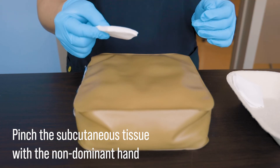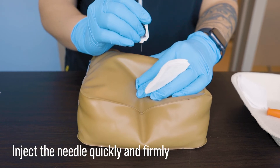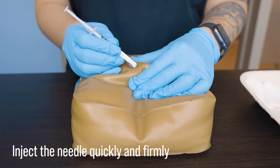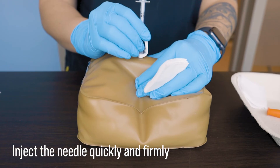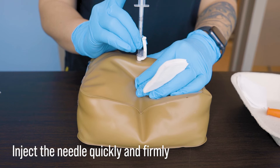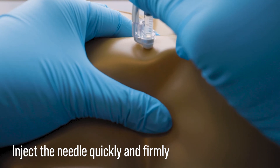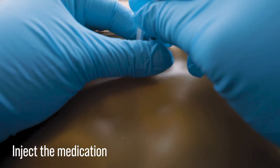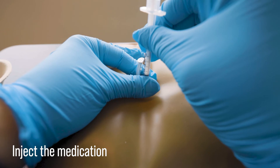Here, we're going to pinch the skin and subcutaneous tissue with our non-dominant hand and inject the needle at a 90 degree angle. You may need to inject at a 45 degree angle if the site does not have sufficient subcutaneous tissue to pinch. Holding the syringe like a pen, we want to inject the needle quickly and firmly in a darting motion and then gently administer the insulin. You can either keep the pinch during administration or let go and use the fingers on that non-dominant hand to anchor the syringe in place so it doesn't move around.